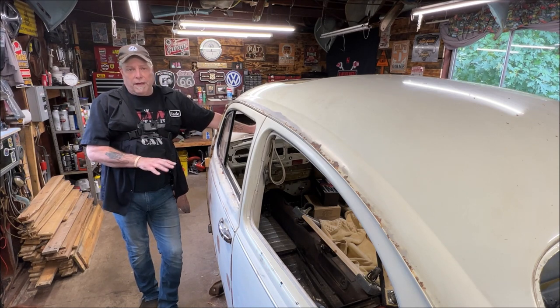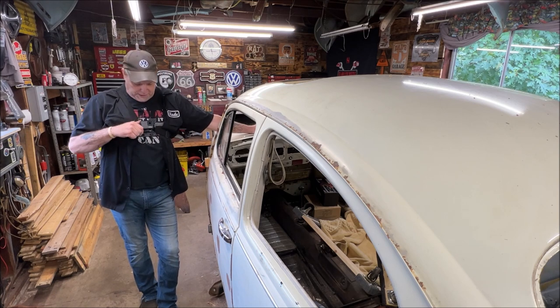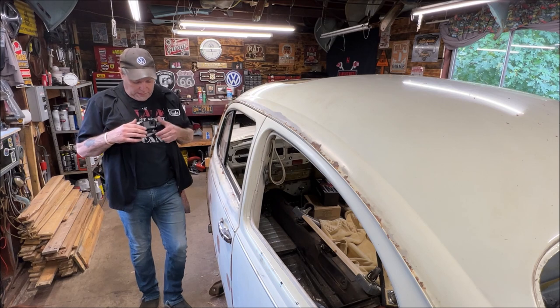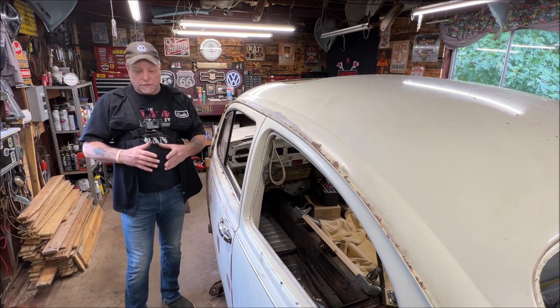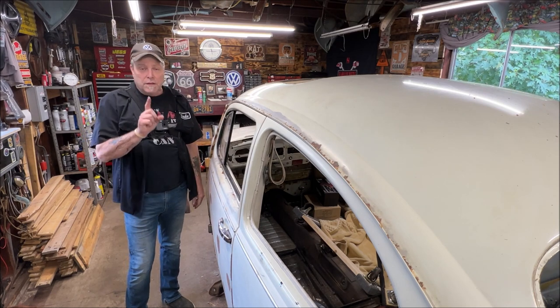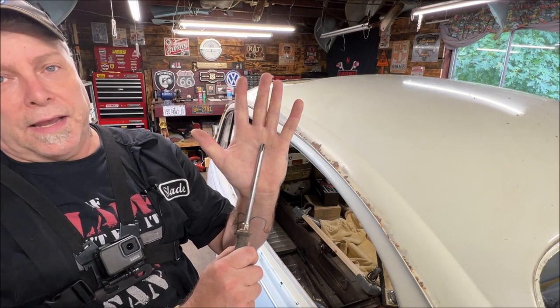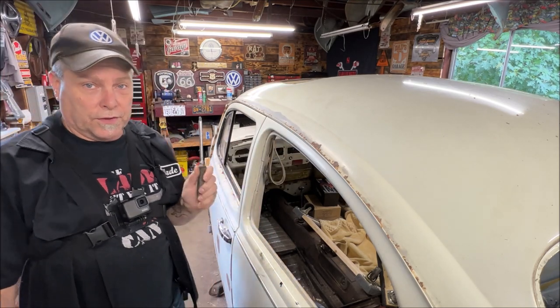First things first, we're going to remove the door. I'm going to try to aim the GoPro at what I'm doing so it's almost like you're doing the job yourself. First we're going to get a number four Phillips — you can see how big that is. That is a number four Phillips, and that's what fits the screws on the door.